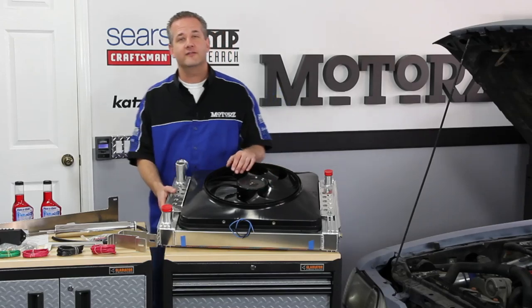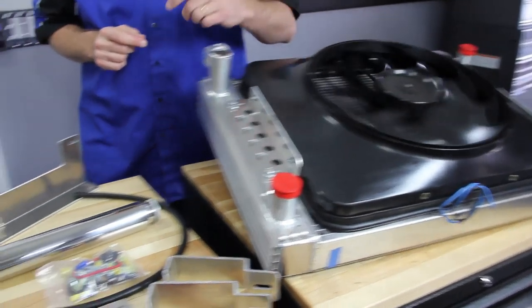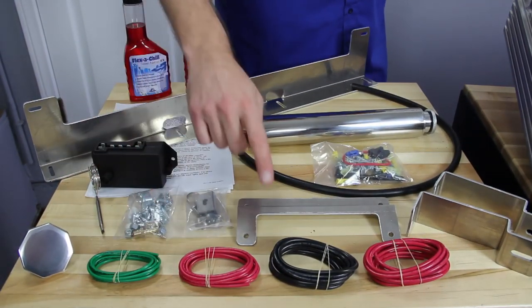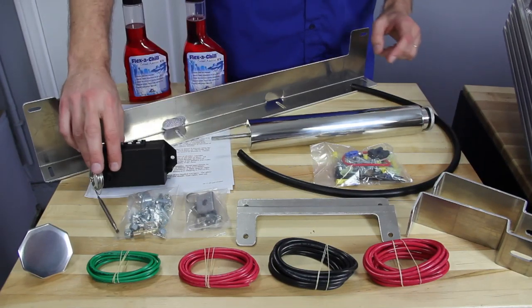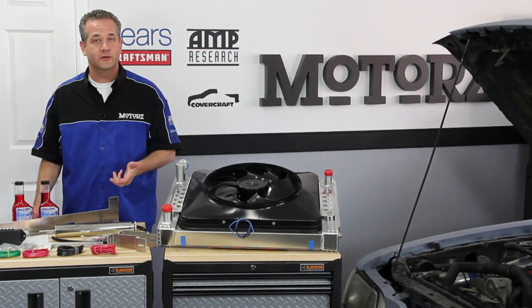Welcome back to Motors. The electric fan and radiator kit from Flex-A-Lite comes with everything that you need for installation — your fan and radiator assembly, the radiator cap, wiring, hardware, brackets, a coolant reservoir, fan control and thermostat, some additive, and the only thing you're going to need to buy is some new coolant.